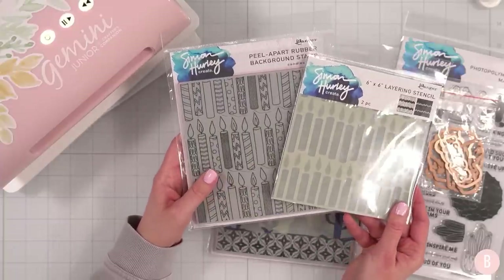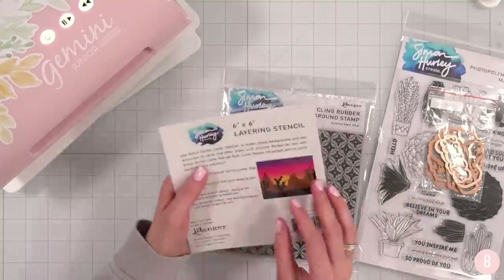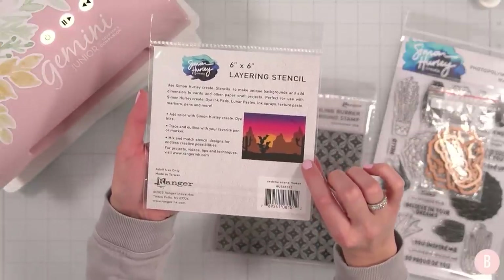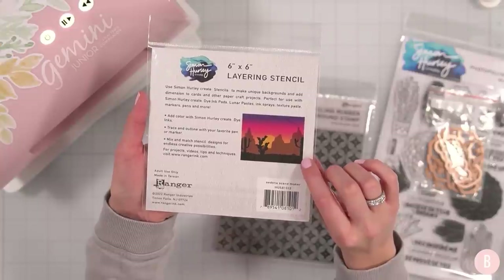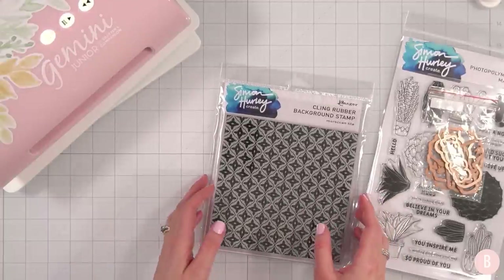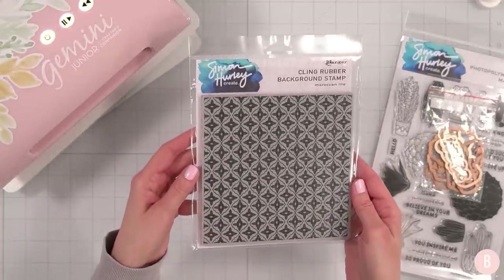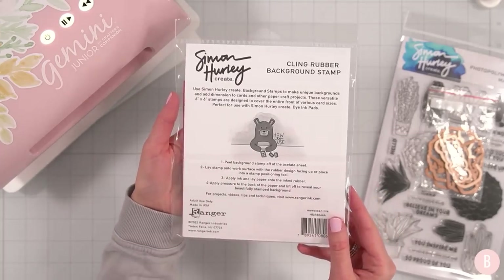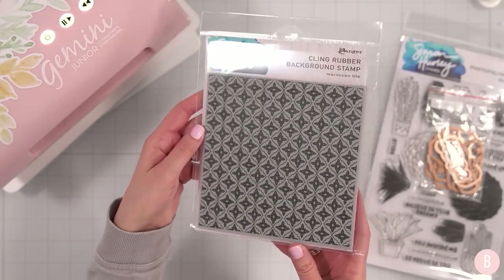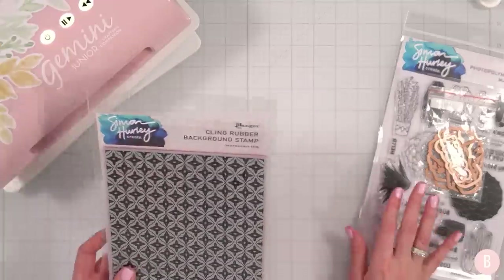He also has another set called Sedona Scene Maker — on the back it gives you an idea of the scene that can be created with this collection of stencils, which is super fun. And then the final thing is this pretty Moroccan Tile background stamp. Can you imagine this gold embossed with gold embossing powder? I think that would be so elegant. Again, there are more things in his release, but these are what I have in front of me.